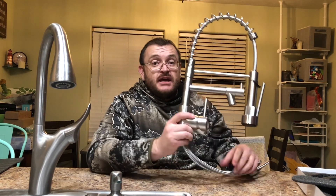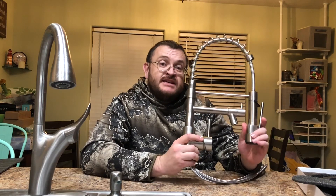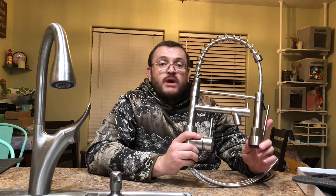The nozzle and the hose all come pre-assembled, which makes it easy to install and saves you time. This can be installed in about 20 minutes without a plumber.